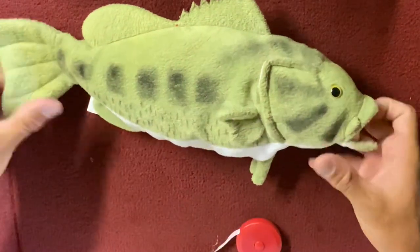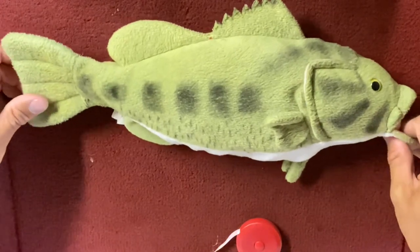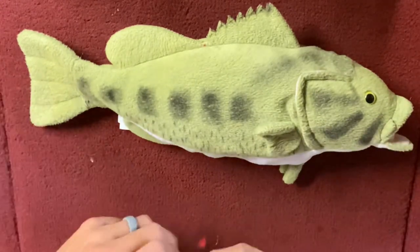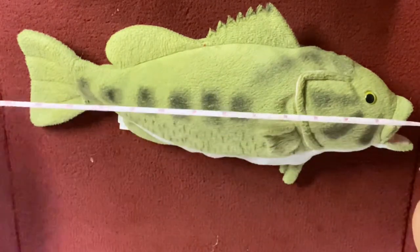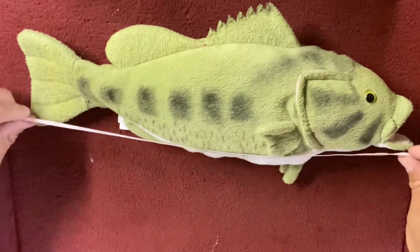I just caught a nice bass and I want to get a decent weight on this fish, but I don't have a scale. All I need is this tape measure — an easy, flexible fabric tape measure. That's the best way to go.